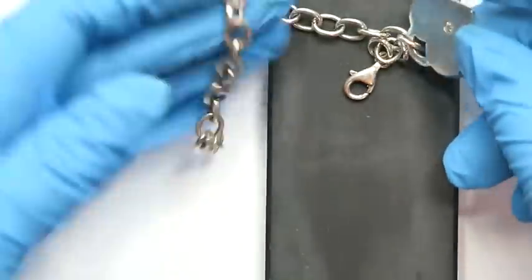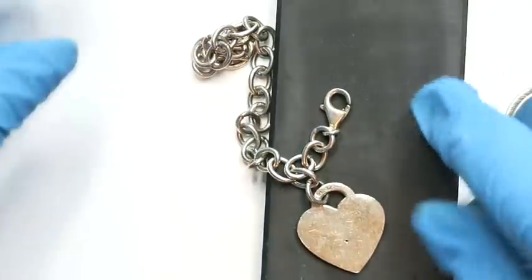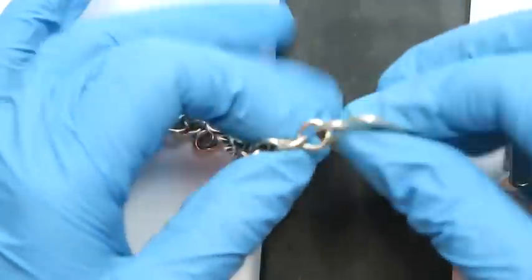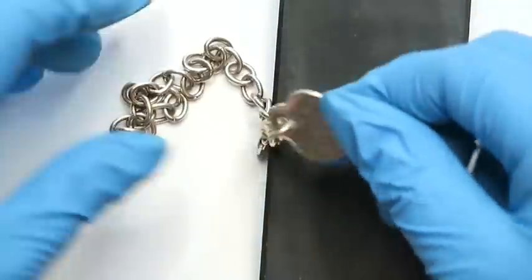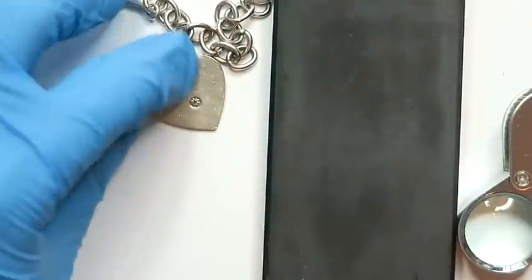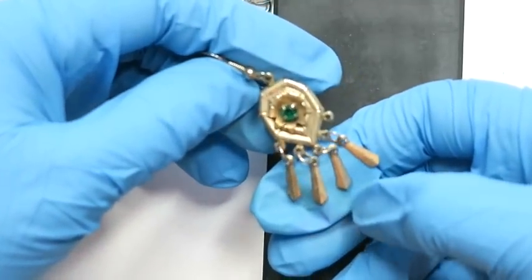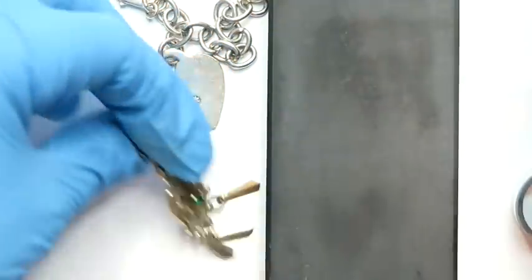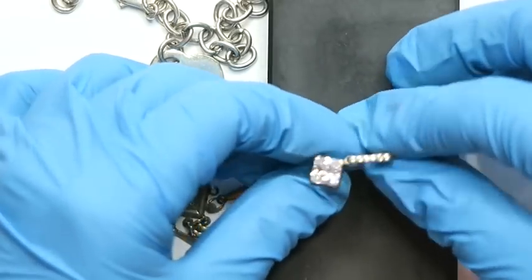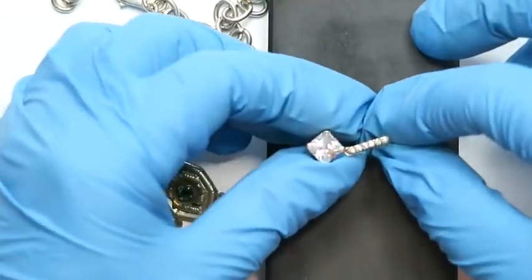Next is this bracelet, which is marked 925 at the top and on the lobster clasp. It does not feel like silver — it feels really heavy for its size, and the marks look really scuffed up. This next piece I don't think is silver — I think at one point it was gold washed, just a fun, cool piece. And then this pair of earrings, which has got these beautiful stones — it is tarnished like silver and it is marked silver, so we're going to test it.